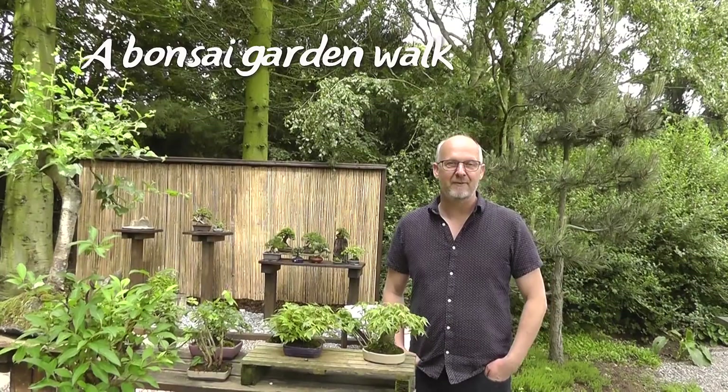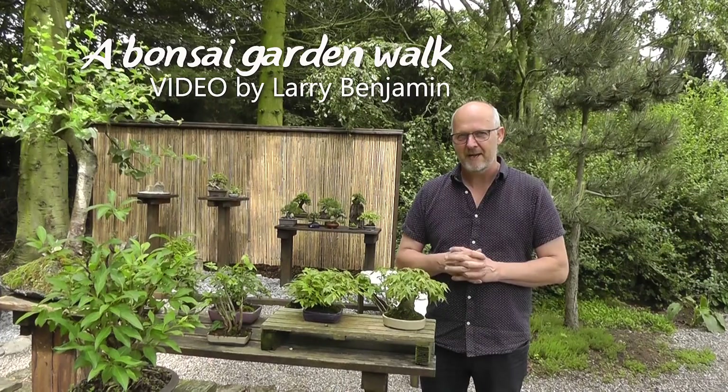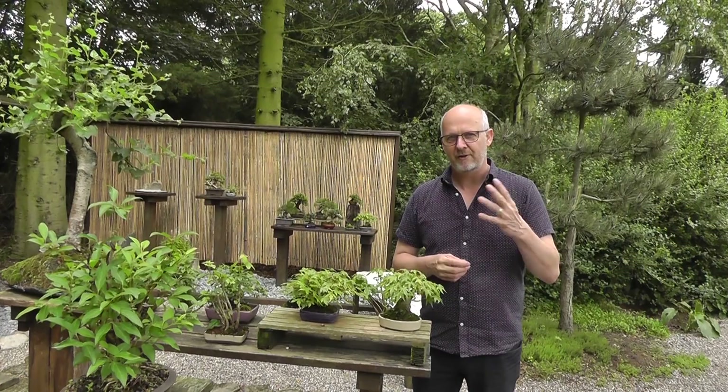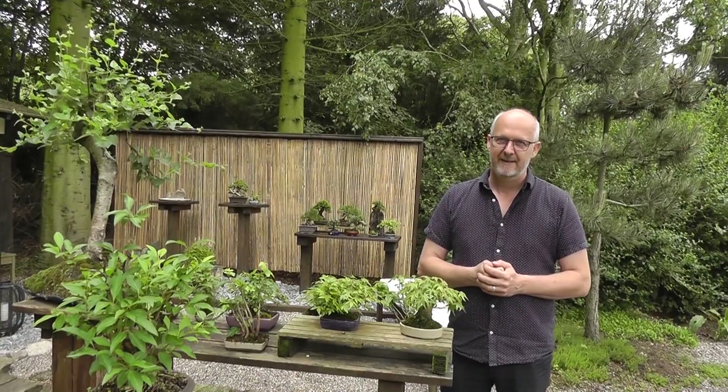Hi, welcome to my garden. My name is Morten Albeck. I live in Denmark and this is the place where I grow my bonsai. I have a website called shohin.europe.com and you can follow me there. I am not a bonsai professional, but I teach a lot of bonsai. I write a lot about bonsai in articles in Bonsai Focus magazine and international magazines. I make videos and so on. I travel around the world teaching. This is my small paradise and I would like to invite you on a tour.